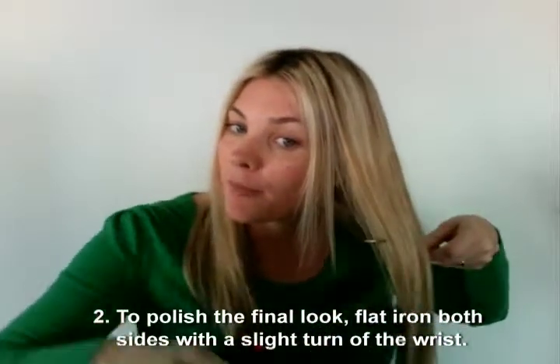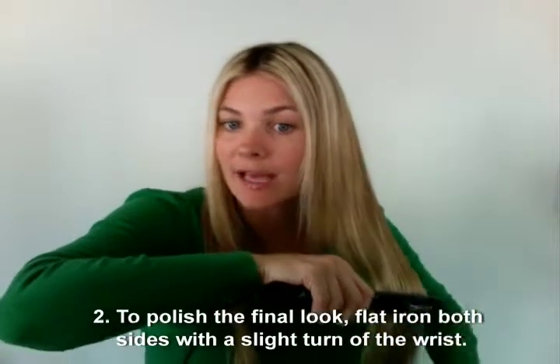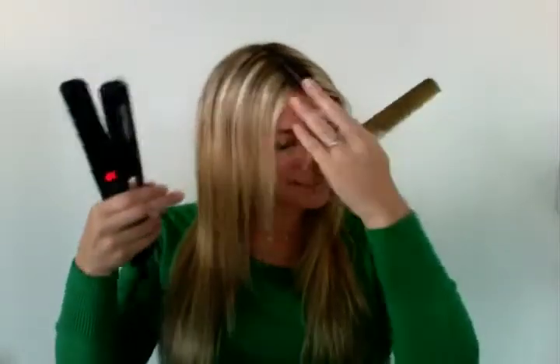So for the final touch, we're just going to take the entire section, comb it through, and then just smooth the iron as you turn your wrist just very, very slightly. Turn that wrist just a little bit, and then you're going to do the same with the front sections if you have any layers. Go through and just a slight moving of the wrist, slight turn. So there you have it — the simple, sleek, center parted style with a flat iron.